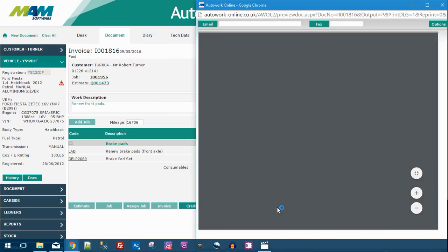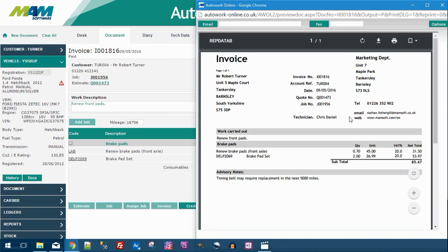This will mark the job as complete and turn it into an invoice. The invoice will display on screen and you'll also be able to email or fax it by filling out an email address or fax number and clicking the appropriate button.